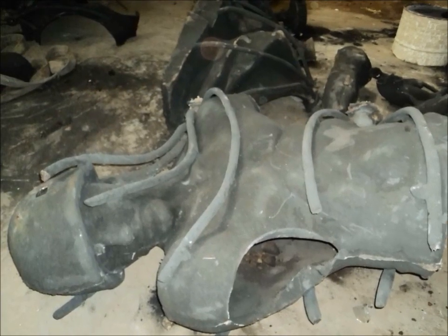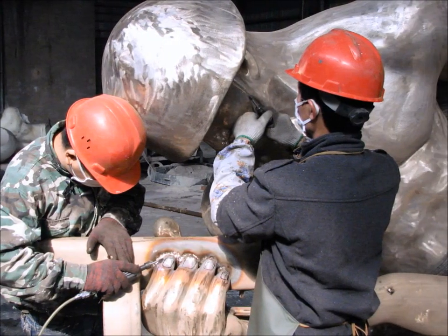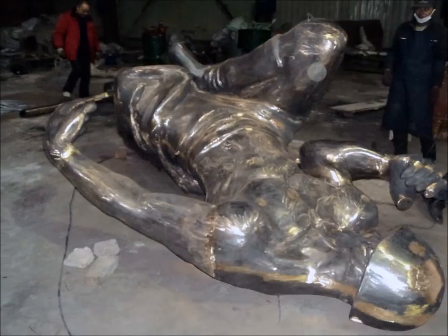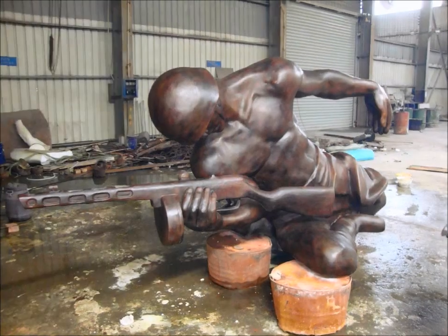Our next step is chasing, assembling, and doing finishing on the bronze casting. The last step is doing patina on this sculpture. The patina of this piece is reddish brown.